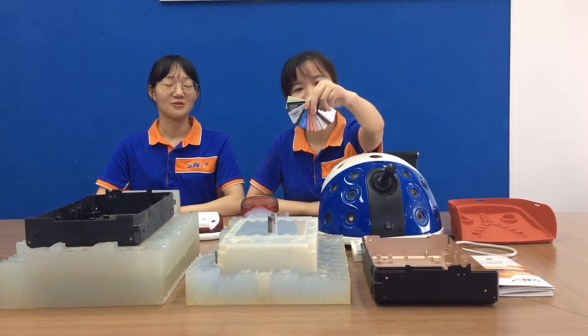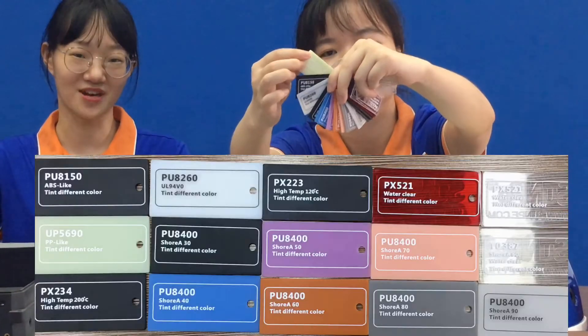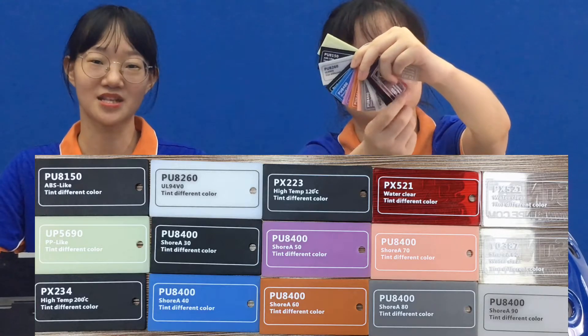Here are some samples of casting projects we did for our customers. We also have PU material samples to send to customers for reference. There are many material choices like ABS, PP, PC, PMMA, and soft materials, etc.